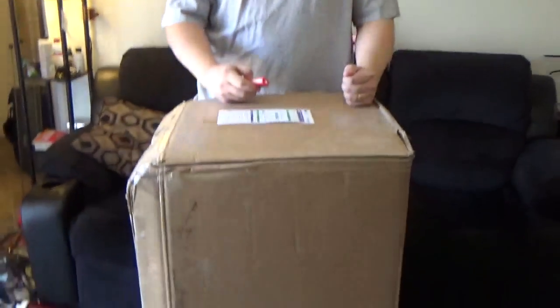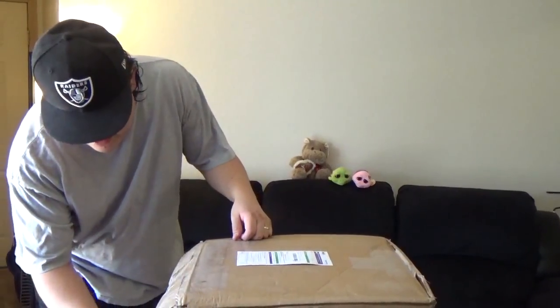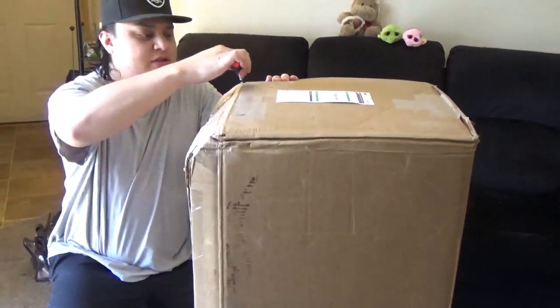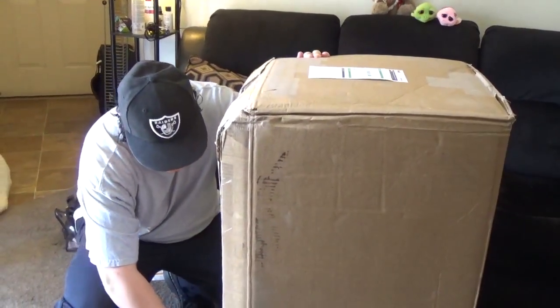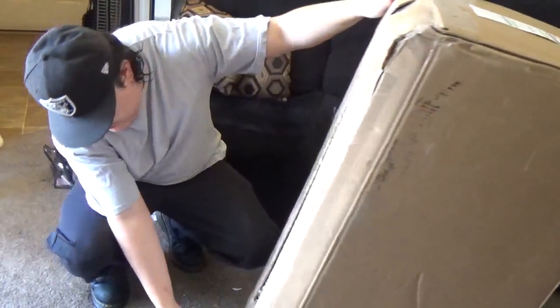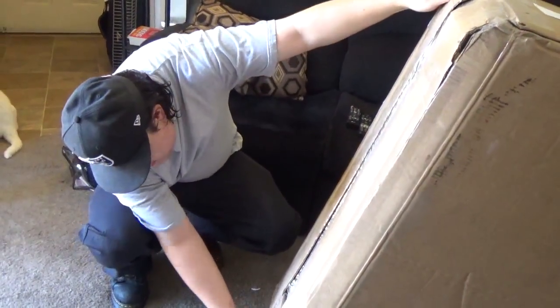Okay everybody, so right here I got a package from Reptile Basics — it's a rack for my babies. I ordered it quite a bit ago but it took a while because it's tax season and they had a lot of orders to fill. My previous CB70 tubs from them were all flat-packed and I built them myself, but this is one of their racks that they built for you, which is cool. I don't really mind either way — it's not a problem to put them together.